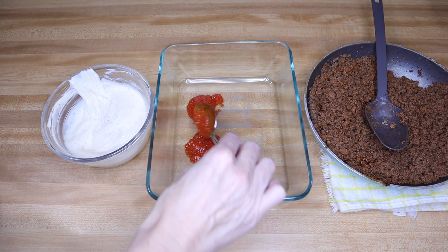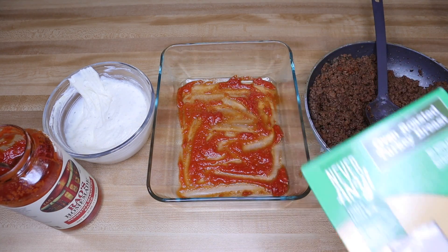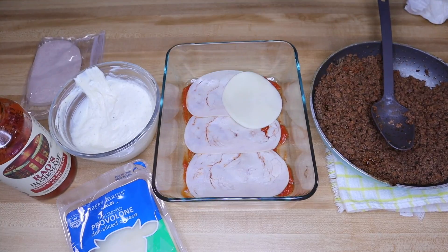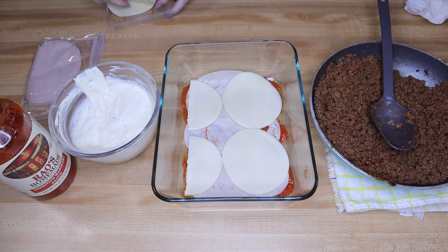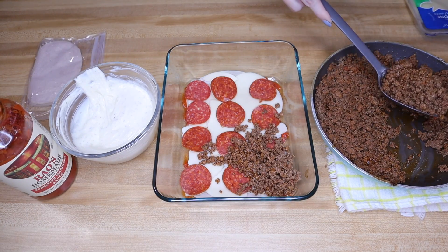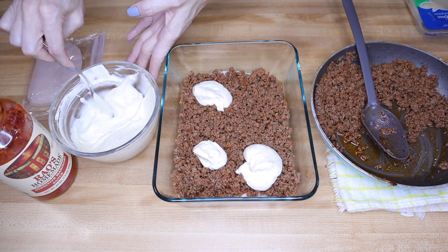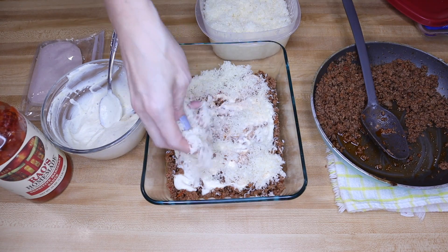Now we're going to start the layering process. Put a little bit of tomato sauce on the very bottom and spread that out. Instead of noodles in this recipe, you use deli meat — I use oven-roasted deli turkey from Aldi. Your first layer is going to be turkey, next is a layer of provolone cheese, then a layer of pepperoni. I had completely forgot to pick up pepperoni slices from the deli, but luckily we always have regular pepperoni. Half of the meat and sauce mixture goes on next, then the ricotta, then mozzarella cheese. Once you finish this step, just go back and repeat all the layers.